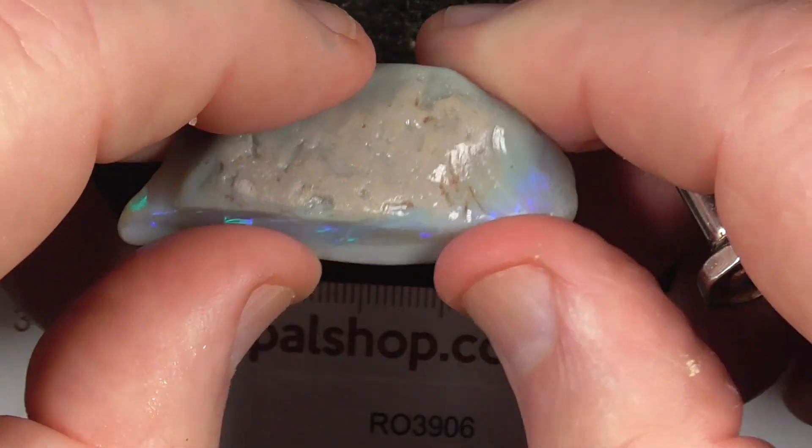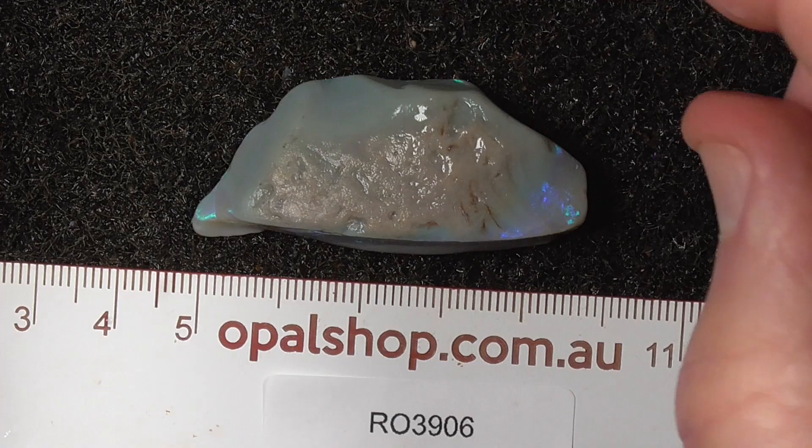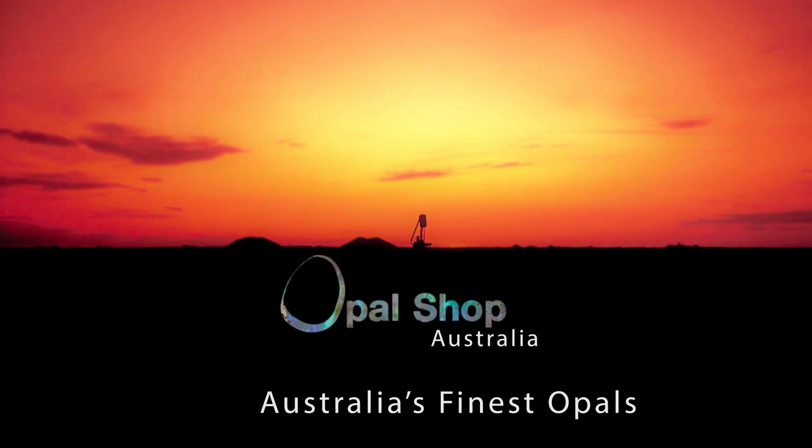Pity it's on lighter green material. Anyway, it is what it is, I'm afraid. Hope you've enjoyed looking at it.